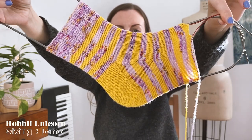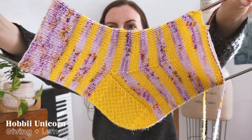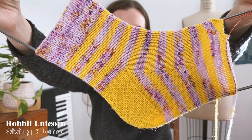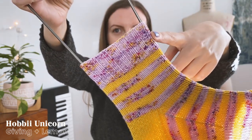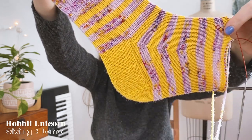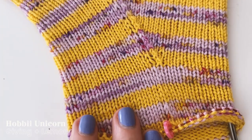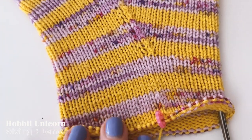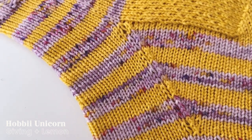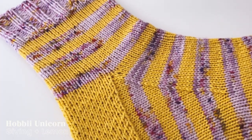With these two yarns I decided to knit a pair of striped vanilla socks so you can really see how these two yarns play together. I've been knitting five rounds for each color, and I used the Giving colorway for the top cuff and Lemon for the heel, which is an eye of the partridge heel. The Giving colorway is creating these really interesting subtle stripes in some places and also some patches of speckling.